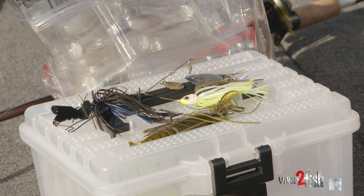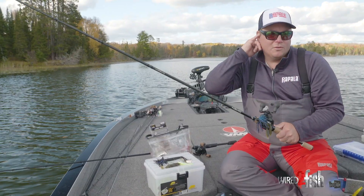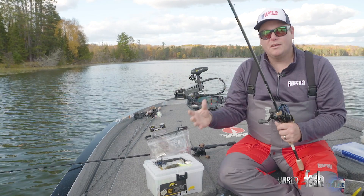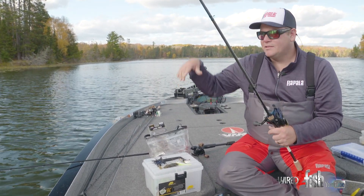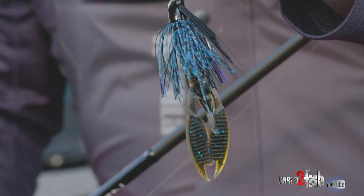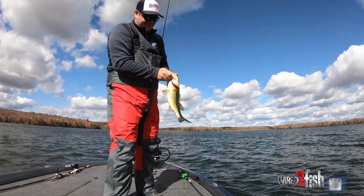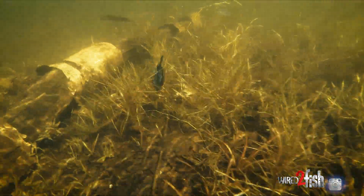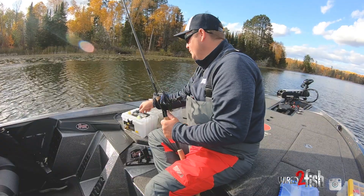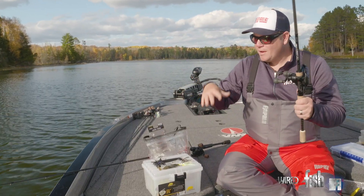The last two things always on my deck in the fall are vertical presentations. A lot of times fish will be in some of that thicker, denser grass — coontail specifically — and to penetrate that you need something that falls fast. This is a three-quarter ounce black and blue jig with a craw trailer. It catches tons of huge fish in the fall, catches numbers, and it's a great bait to penetrate cover. It falls fast and gets reaction bites — flip it in, shake it a couple times, reel it in, and keep doing that. Once you find fish with the spinnerbait or any horizontal presentation, go back through there with a jig.